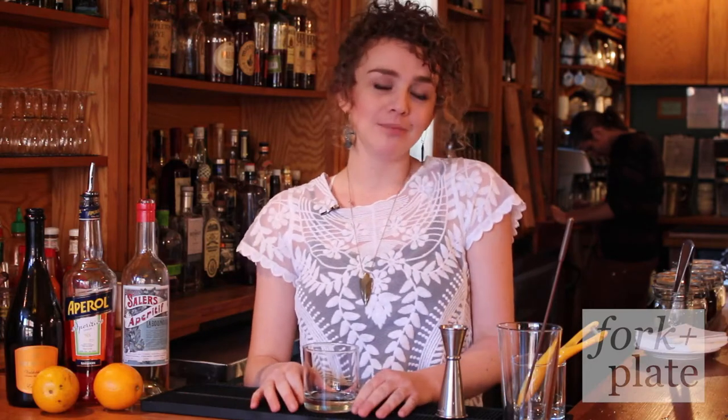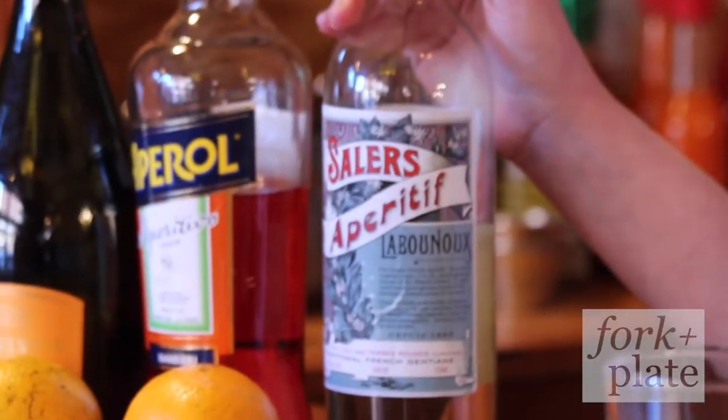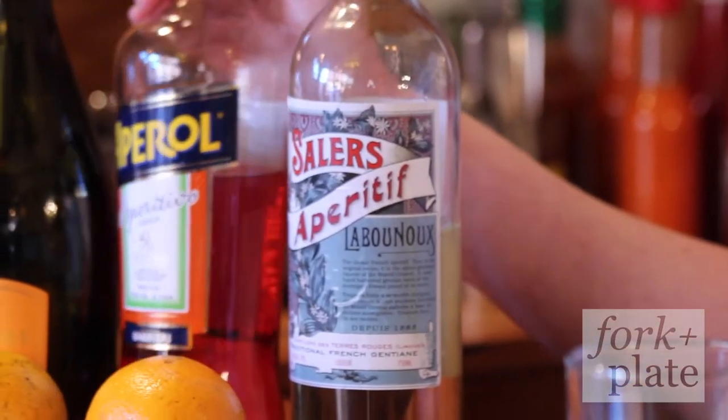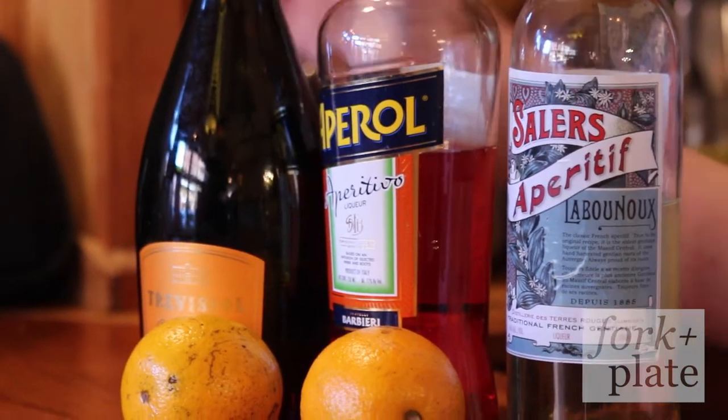Hey guys, Britt at Allswell for ForkAndPlate.com. Today we're going to be making a really fun bubbly brunch drink that we call the Apropos. The Apropos uses Solaire's Aperitif, which is a French aperitif using gentian root, Aperol which is an Italian aperitif using quite a bit of blood orange, and Prosecco.